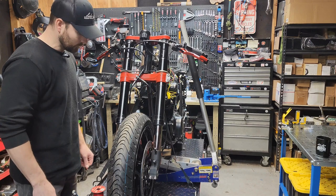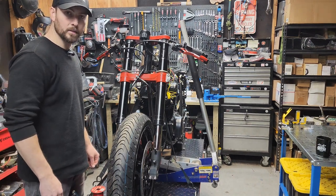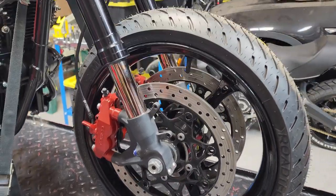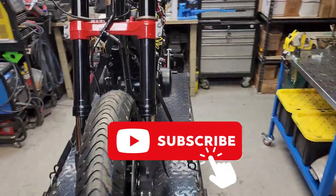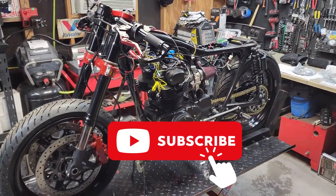Once you're happy with the install, the next step is to bleed the brakes — we'll cover that in a separate video. The brakes are completed and they turned out awesome. Subscribe as we continue the CB350 build series. Our next video will be on how to set up a clean wiring system with modern components.